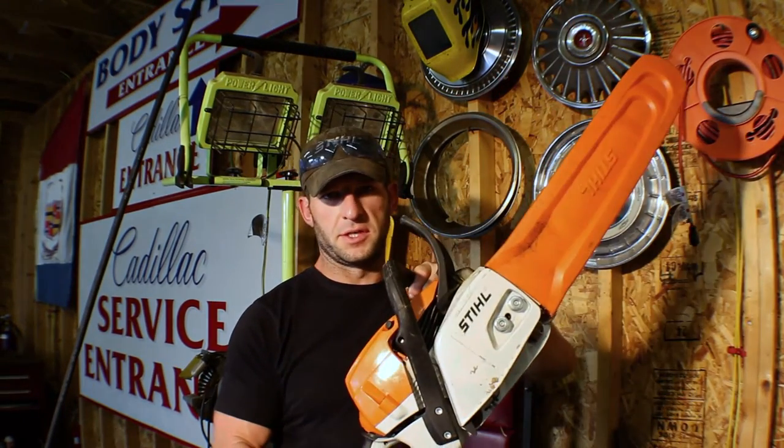For the second video in chainsaw maintenance we're going to be doing the same thing as the first video but on a pro-level saw. This is the Stihl MS 261 C-M. It also has an inboard clutch but it is a spur sprocket. Let's go ahead and take the side panel, bar, and chain off and get started from there.